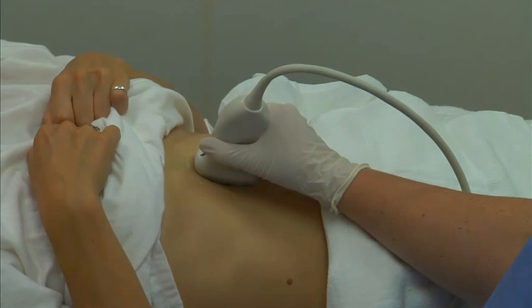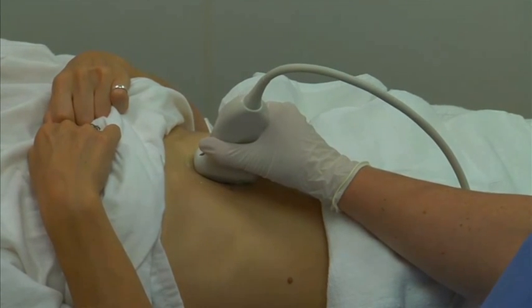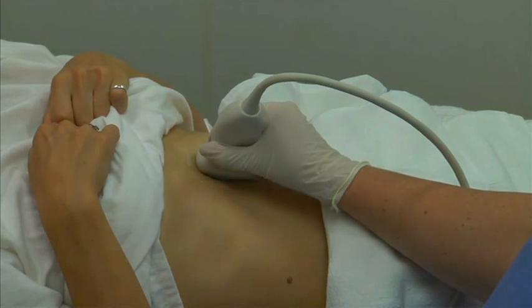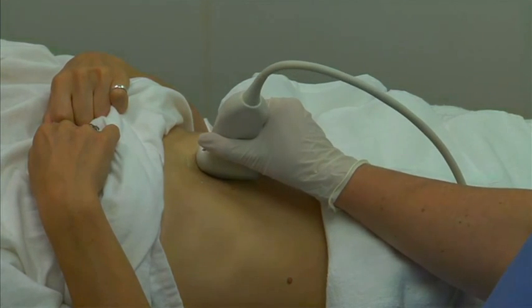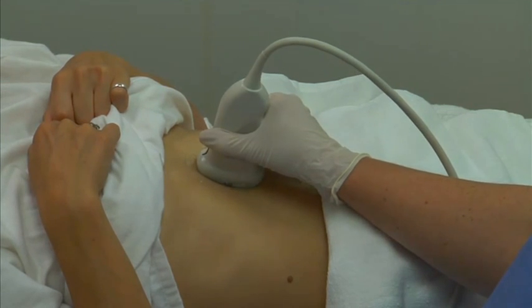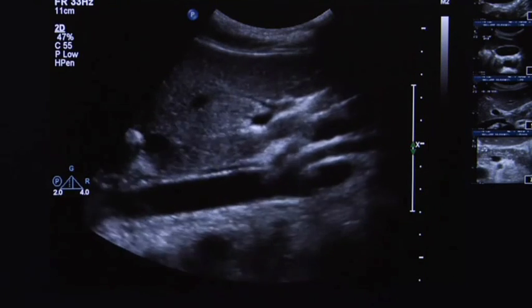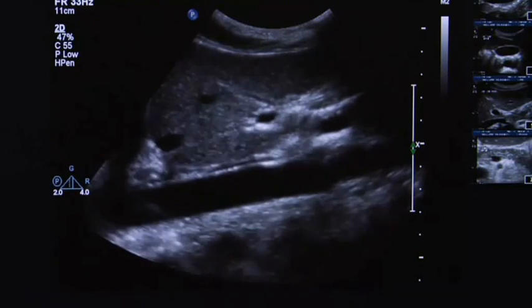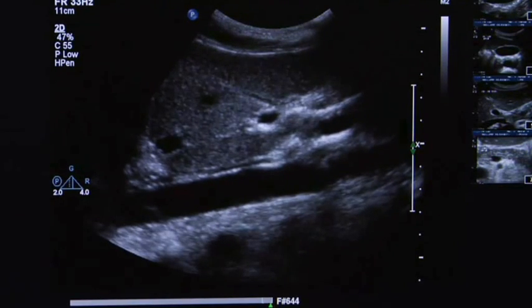Begin by scanning the proximal aorta. The most useful transducer placement for scanning the aorta is from the midline. The proximal aorta can be visualized just below the xiphoid process. Begin the scan in the sagittal plane and then sweep towards the patient's left to obtain a longitudinal image of the aorta.